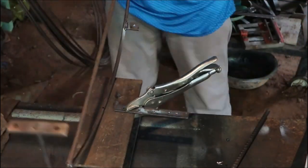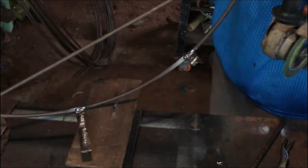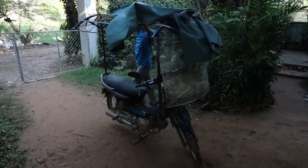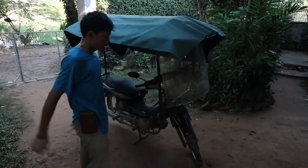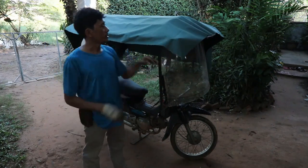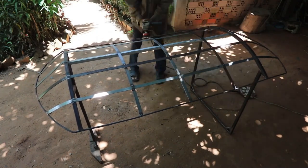I went to some places around for testing the roof and the glass. It works very well. Total weight of the whole roof housing is only 12 kg, so it's not heavy at all. When riding the motorbike with the roof, it doesn't swing or feel bumpy. I feel really comfortable, well protected, and light. I'm so happy with it.